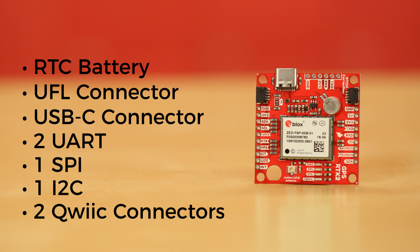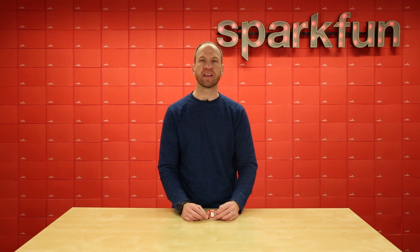You'll also notice two of our Qwiic connectors on there, making it possible to add the RTK2 to your project without ever needing to solder.